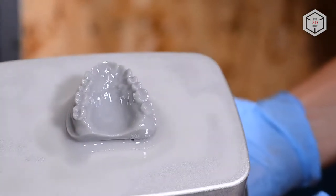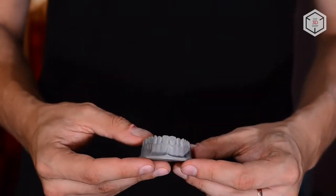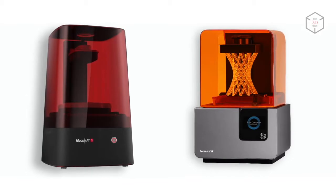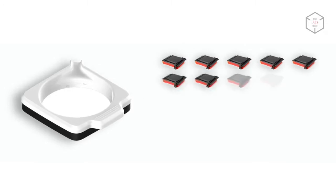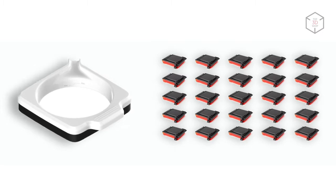The Moonray S can be used right out of the box. However, its greatest strength is the ability to work with certified dental resins. Although the Moonray S is more expensive than the Form 2, it's much cheaper when it comes to maintenance — instead of completely replacing the resin tank, all you'll need to do is replace the resin drum after working through 50 liters of resin.